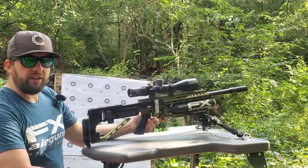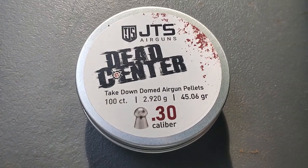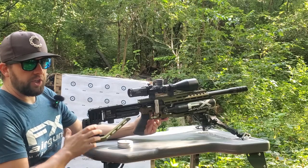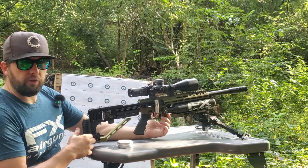Good morning guys, welcome back to the channel. It's about 8 a.m. and we are going to be testing out the JTS Dead Center pellets in 30 cal with my trusty FX Impact. I'll be shooting a regulation size bench card down there at 100 yards and we're going to see how these do.